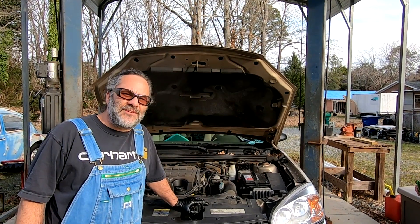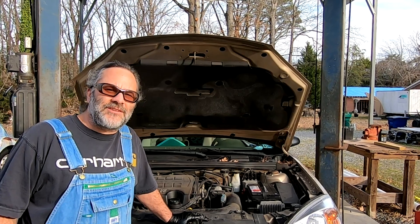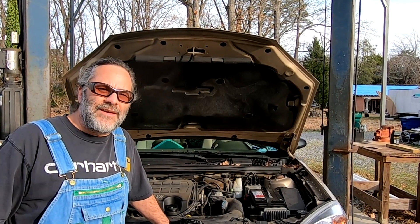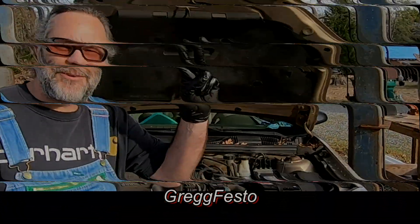That's how you change the oil in your 2005 Chevy Malibu. If you found this video entertaining or educational, please click the like button and give it a thumbs up. If you haven't done so already, please subscribe to the channel. Until next time, Greg Festo out.